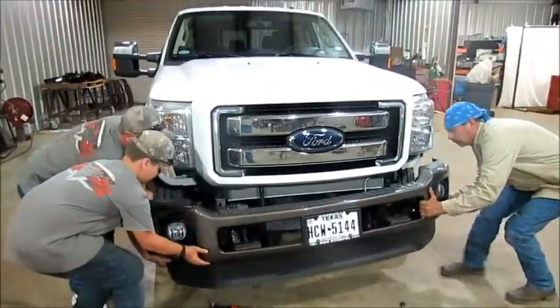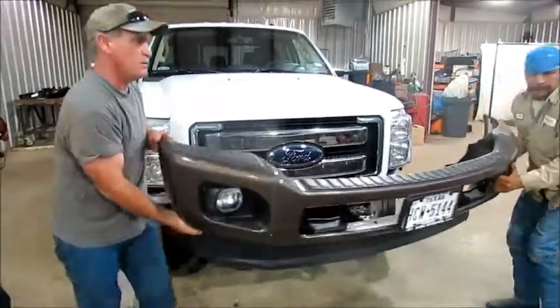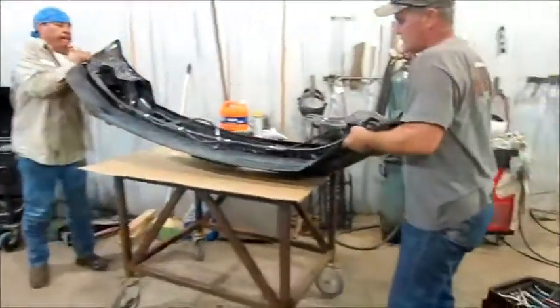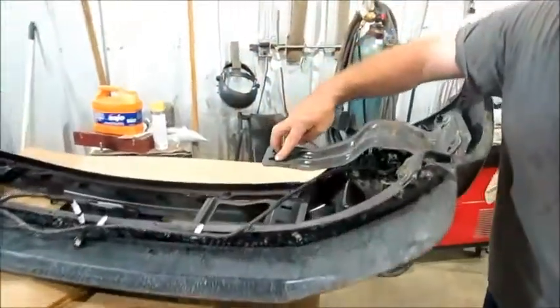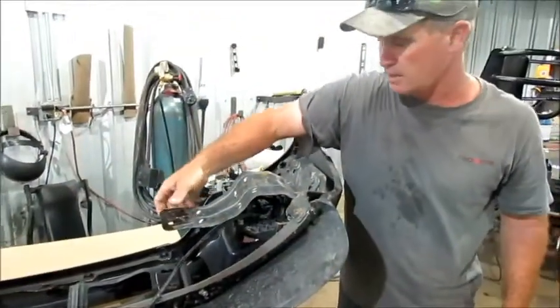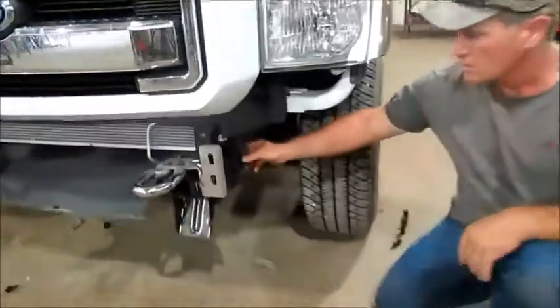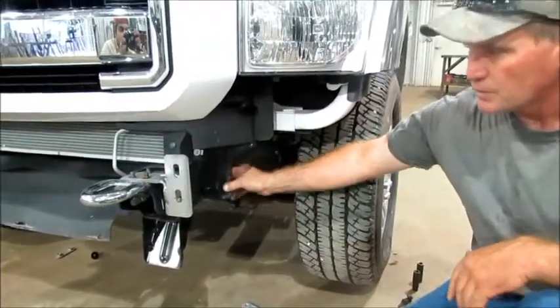We're going to put the bumper over here. Let me show you the brackets that have to come loose from underneath. Right here is where the two 13mm bolts go on each side that bolt to the truck up underneath. On the truck you can see there's a little side bracket on the frame right there — that's where those things bolt to.